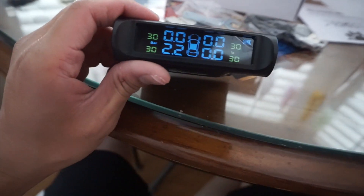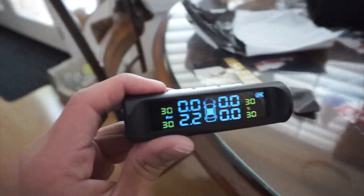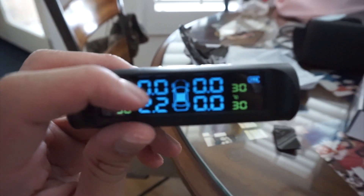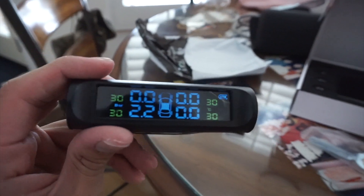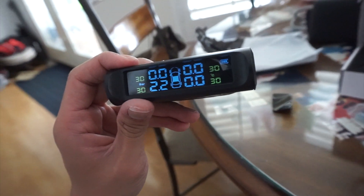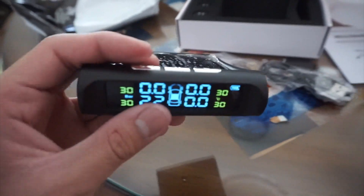47 - that shit looks lit! So basically this is your tire pressure and this is your tire temperature. Let's test this out. But before I put it on the wagon and test it out, I want to give you guys a big update.